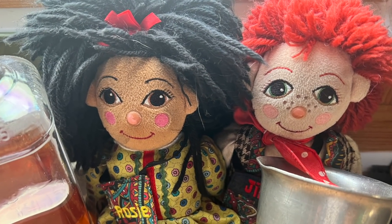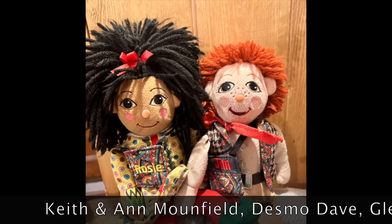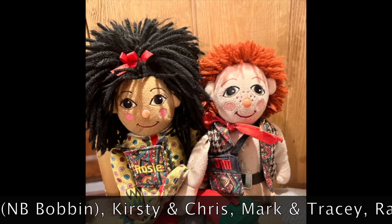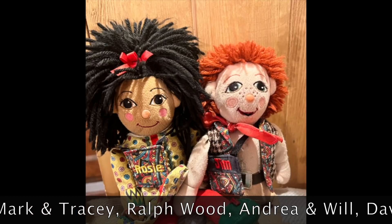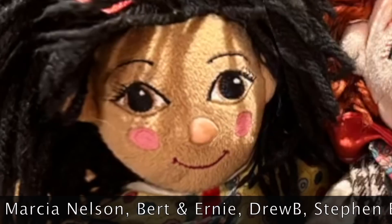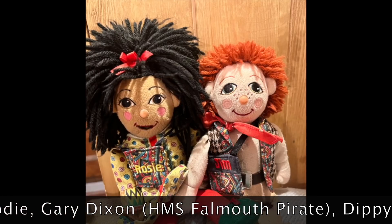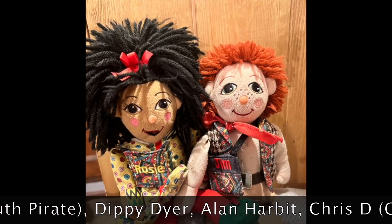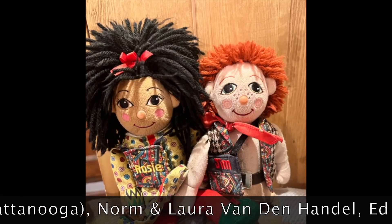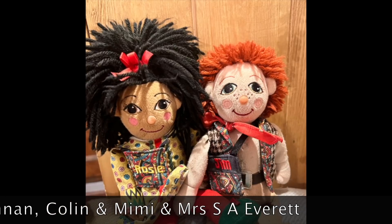A big shout out to this week's pirate crew: Keith and Ann Moundfield, Desmo Dave, Glenn from MB Bobbin, Kirstie and Chris, Mark and Tracy, Ralph Wood, Andrea and Will, David Van Wert, Marcy and Nelson, Bert and Ernie from Australia, Drew B, Stephen Brody, Gary Dixon, Dippy Dyer, Alan Harbit, Chris D from Chattanooga, Norm and Laura Vanda Handel, Ed and Sally, Colin and Mimi, and Mrs F.A. Everett — thank you so much guys, we love you all!